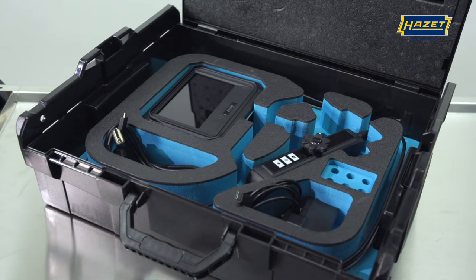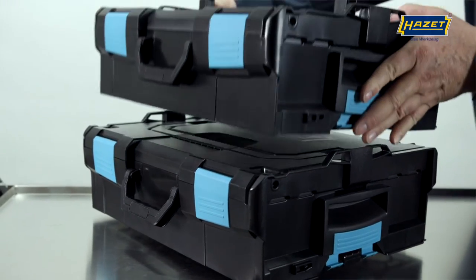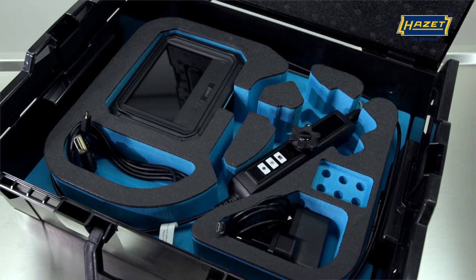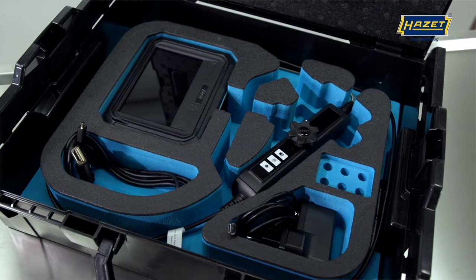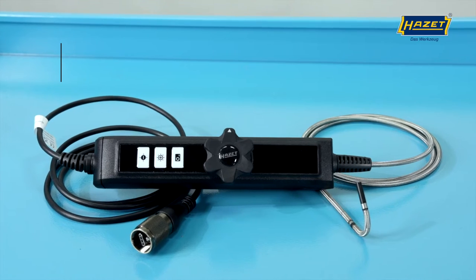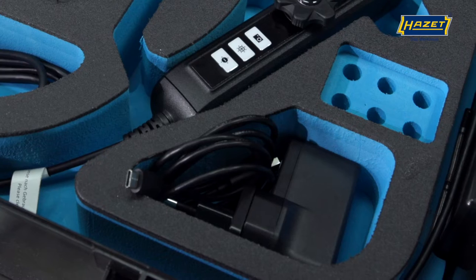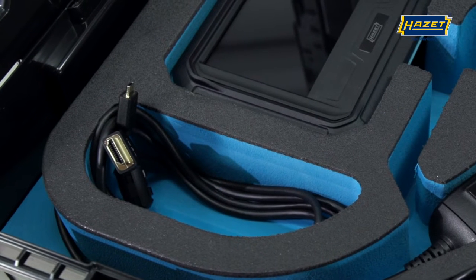The boroscope set comes safely stowed in the practical L-box, which is ideal for connecting and transporting with other L-boxes. In addition to the basic unit, the L-box 190L-136 contains the new HD probe 4812-23-AF, a USB-C cable including power supply, and an HDMI cable.